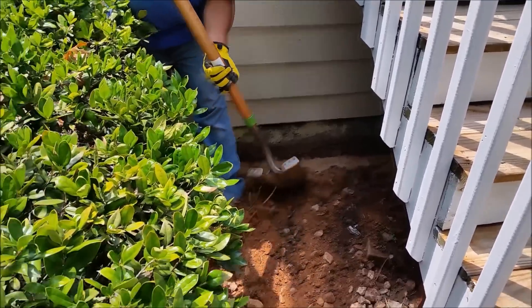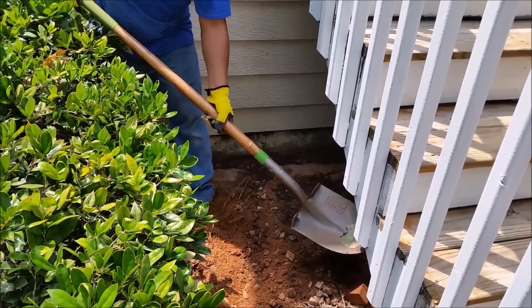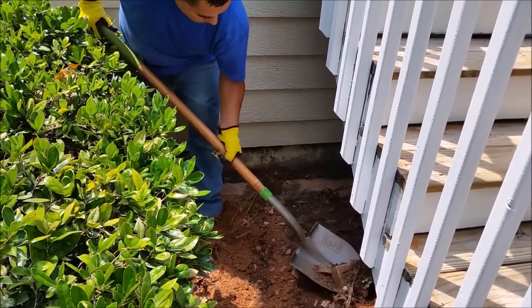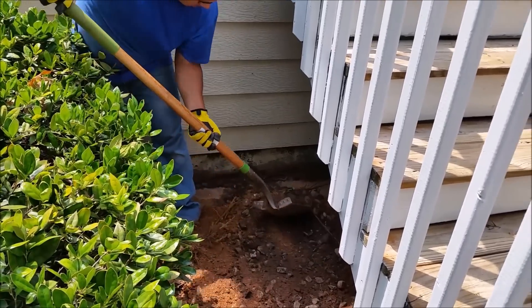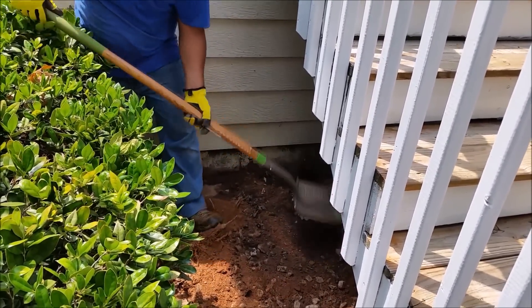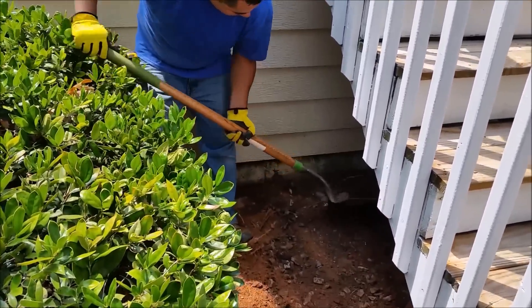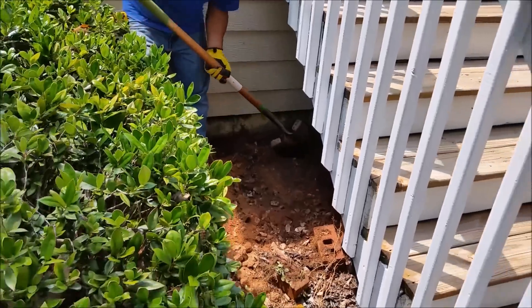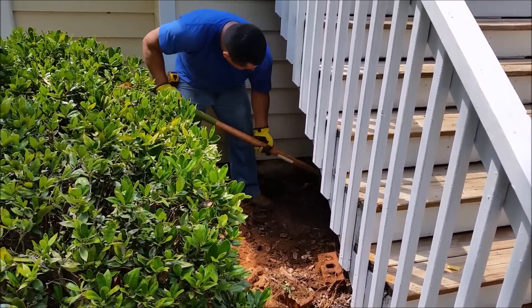Remember there are other areas that need to be treated with a different kind of product, like borax, where Termidor is really useless because it cannot reach or protect some areas. So we continue doing it and I understand now the principle and the formula for how to do it.